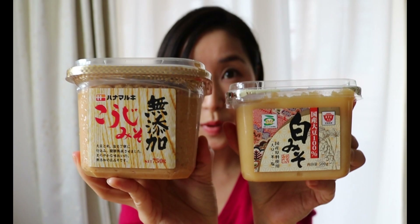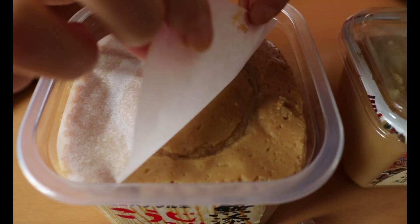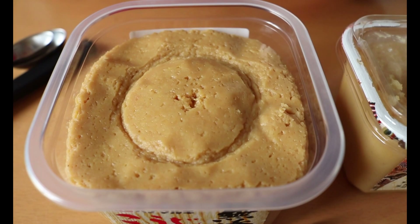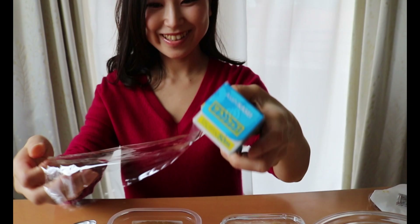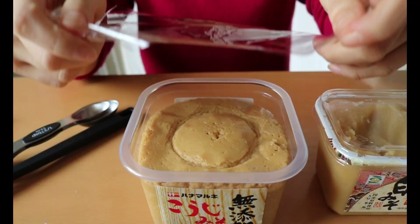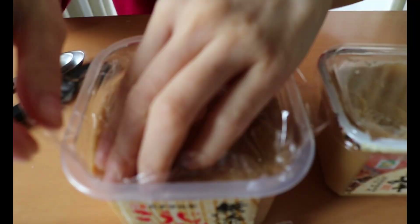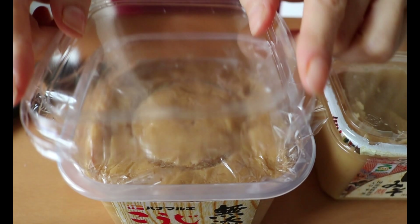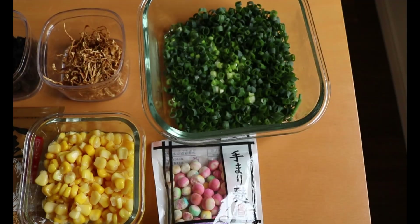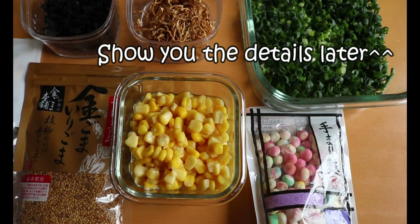I happen to have two kinds of miso paste in my fridge — yellow miso and white miso. Pick whatever miso you like. Before we start, let me show you how to store miso paste. After removing the cover, seal the top with plastic wrap completely, then keep them in the fridge or freezer. Miso doesn't like oxygen and high temperature. Even if you keep miso in the freezer, it won't be completely frozen, so you can use it straight from the freezer. These are the toppings I use for miso soup today.